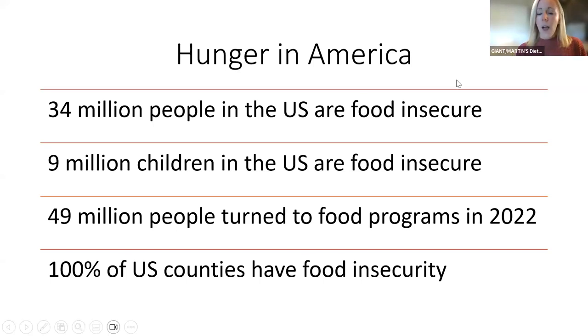Here are some fast facts about hunger in America, taken directly from the Feeding America website. 34 million people in the U.S. are food insecure — 34 million. And out of those, 9 million children in the U.S. are food insecure. Really crazy to think about. 49 million people turned to food programs in 2022, a lot of that because of the pandemic and the high rate of unemployment. 100% of U.S. counties have food insecurity, so it really doesn't matter where you live.